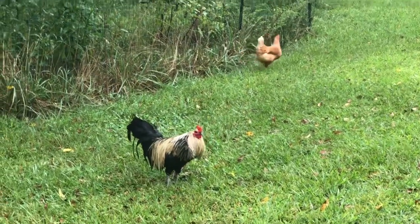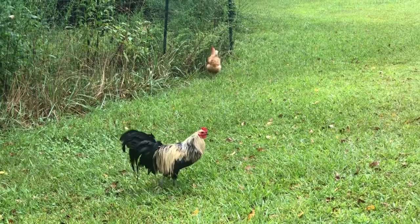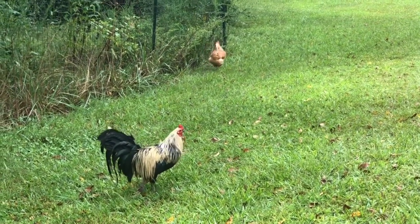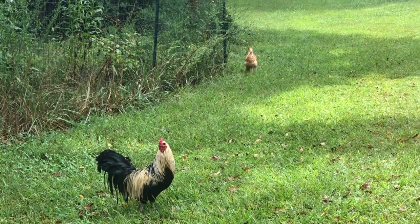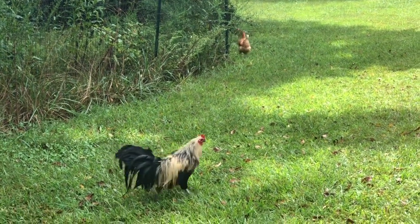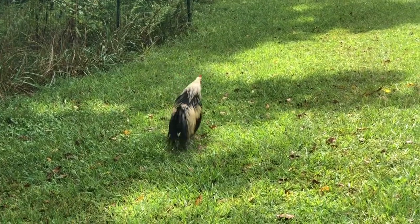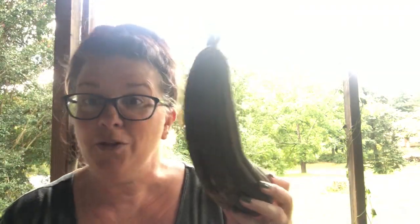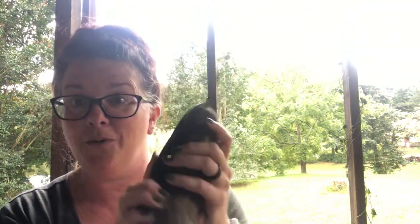We were walking back up to the house so I can show you more about loofah from the back porch. A couple of free rangers wanted to say hello — life on the farm is never boring. I'm not exactly sure why that hen has flown the coop but she seems to be enjoying her free range time, so I'm going to let her. So back to the porch, back to talking about this loofah — I just wanted you to see what they look like when they're growing in the garden as opposed to when they're ready to harvest.